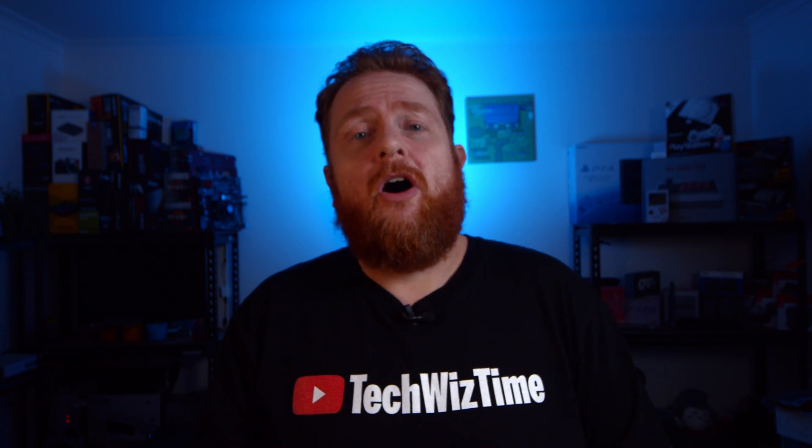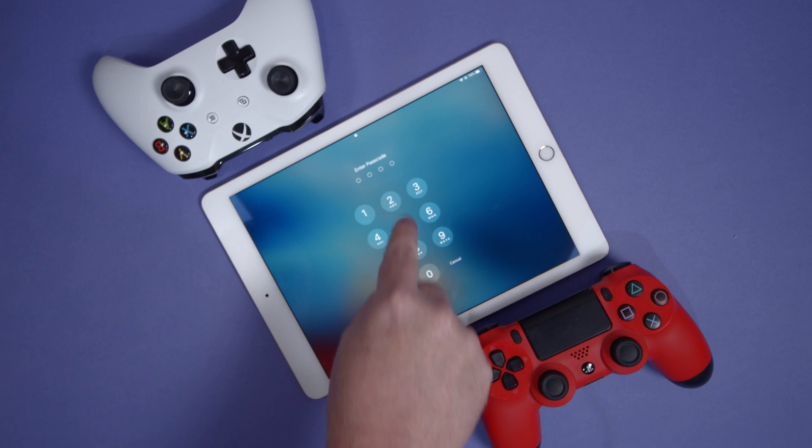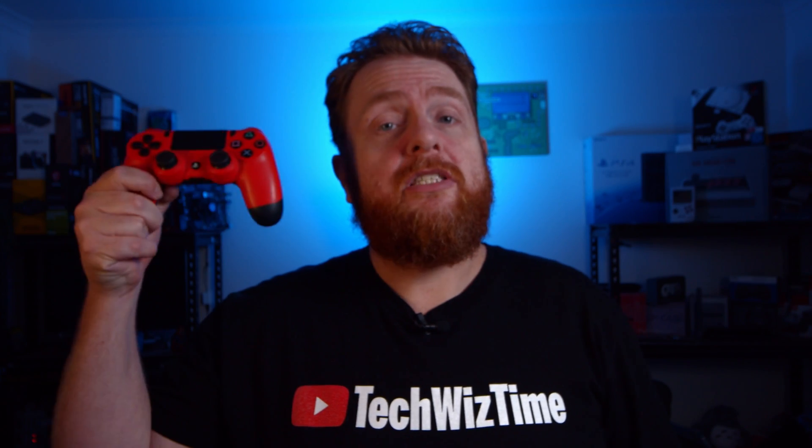In my case, I'm going to be using an iPad, but for those that have iPhones, this method will work as well. So let's just jump in and we'll start with the Sony PS4 controller.